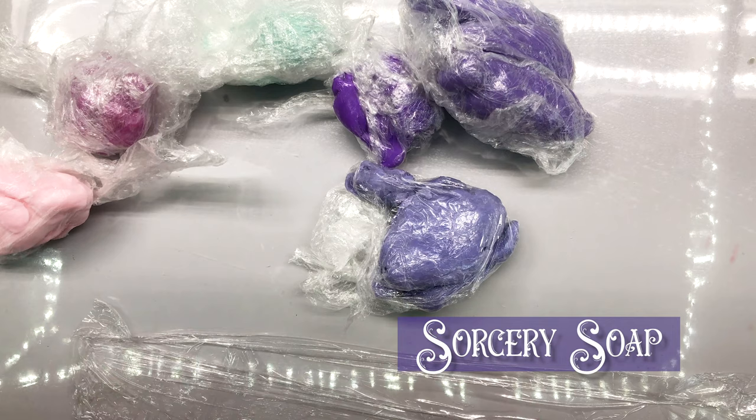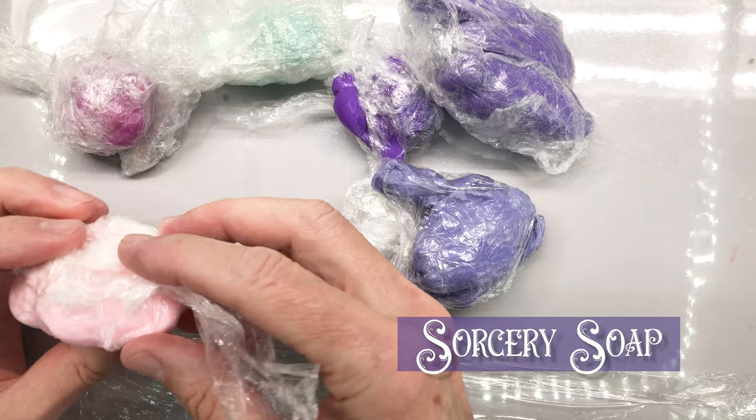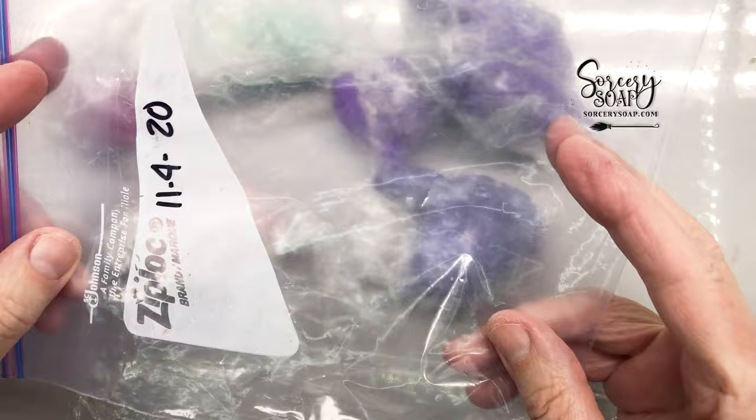Hi, this is Bea from Sorcery Soap and I wanted to talk about soap dough today. I know that's all I ever talk about, and I have some ideas about it so I wanted to show you.